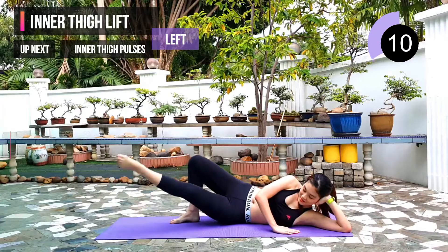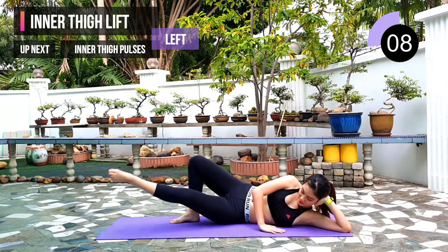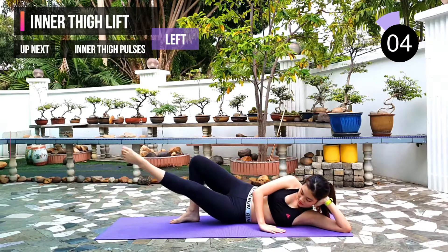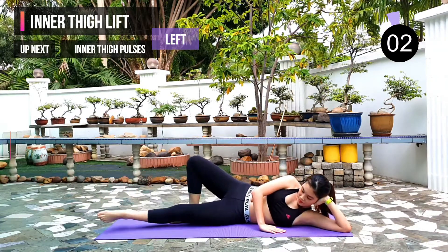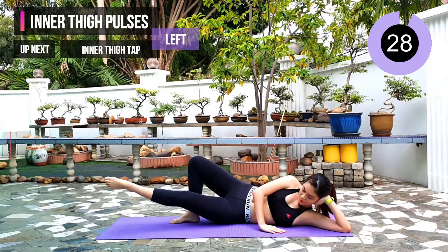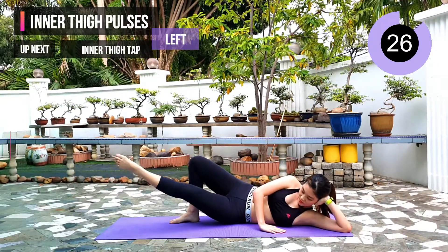10 seconds left. Next exercise: inner thigh pulses, same leg. 3, 2, 1. Give me quick pulses with your inner thigh.